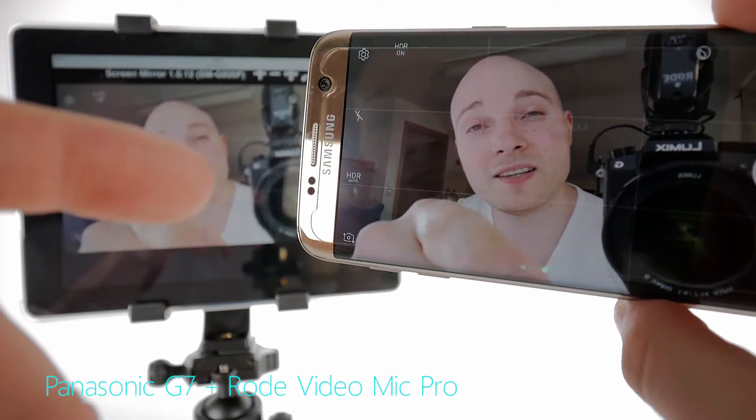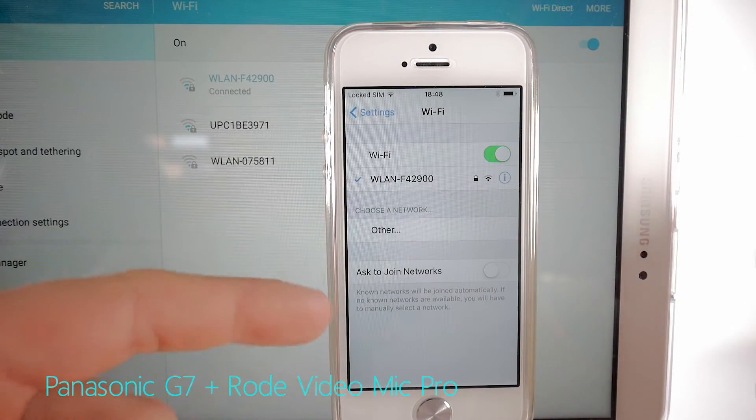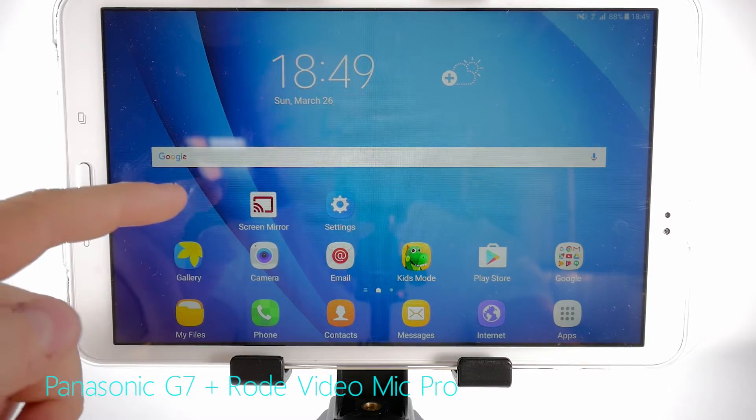Now let's check out how easy it is to mirror from an iOS device to an Android device. As before, the same rule applies — both devices need to be connected to the same Wi-Fi network. The app we need will have to be installed on the Android device.